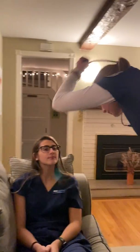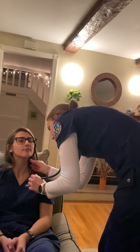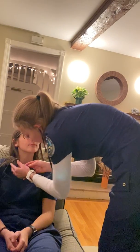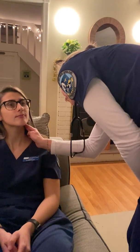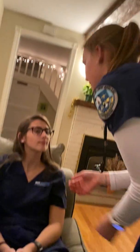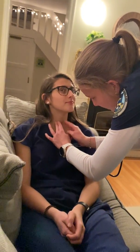Now I am going to auscultate your carotid arteries. The pulse is regular and two-plus and equal bilaterally. And now I am going to palpate. The carotid artery doesn't appear to have any deformities. And now I am going to palpate your throat — can you please swallow? The throat is in the midline and it's non-deviated.